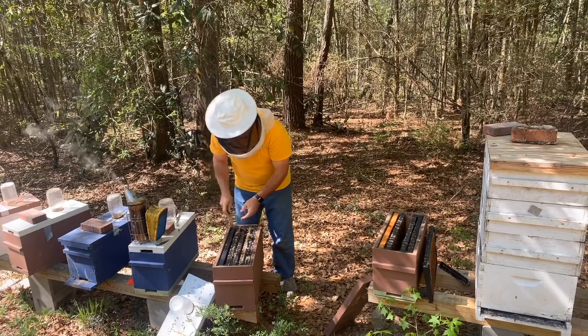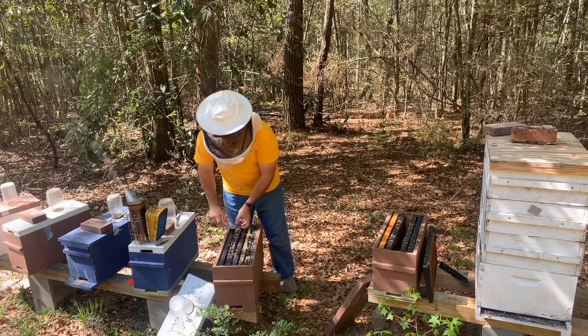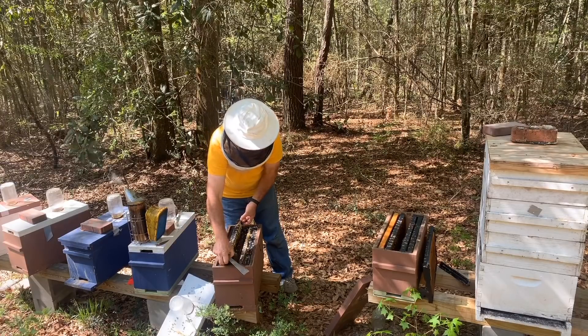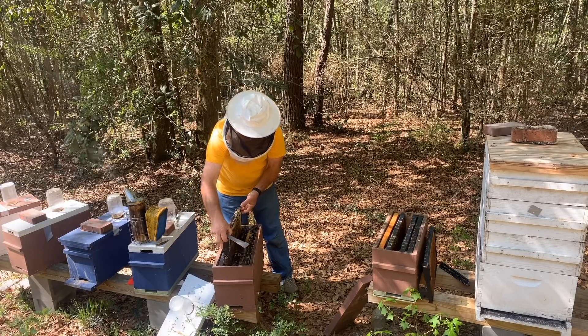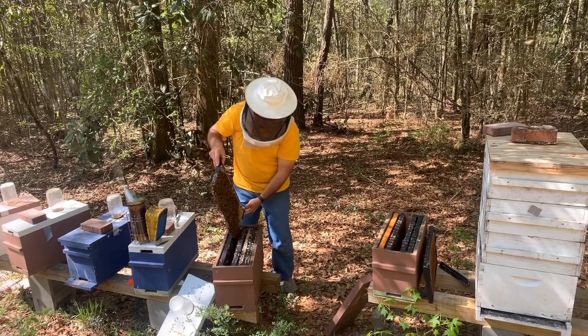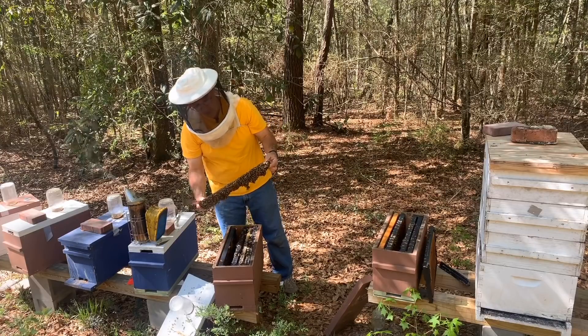I also noticed some mites on a bee or two in that little nuc, so I'm probably going to hit these nucs with some oxalic acid before I leave today. That is actually a perfect time to do it because we're just getting established with not a lot of brood in the hives — it should be able to knock them back pretty good.